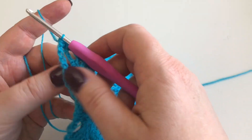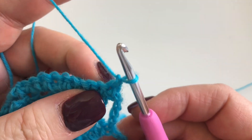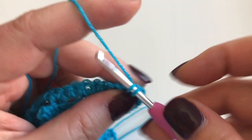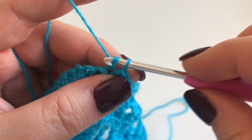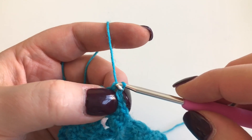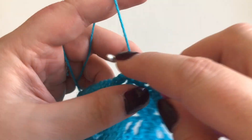It doesn't matter how many repeats you do, as long as you do six stitches per repeat along the edge, your edging is going to work out fine. That's your setup row for the left side of the edging. For the next row, we're going to turn and chain one, then just go along and put a double crochet in every stitch all the way along.